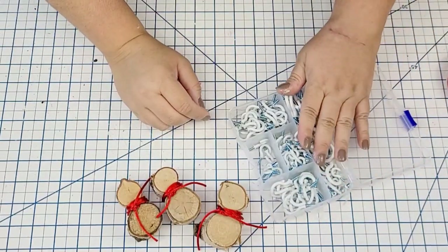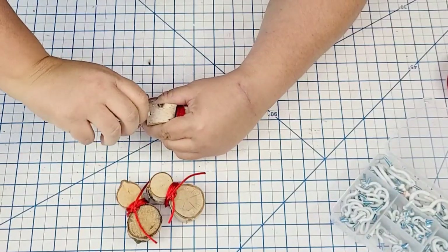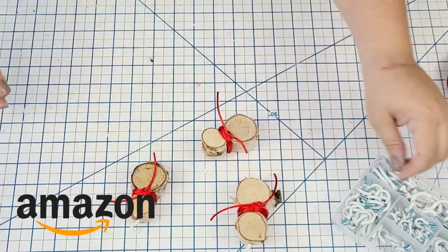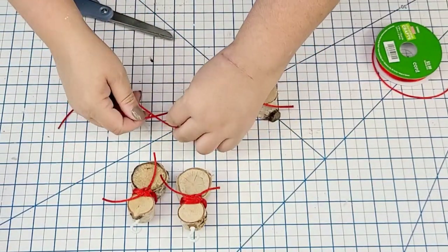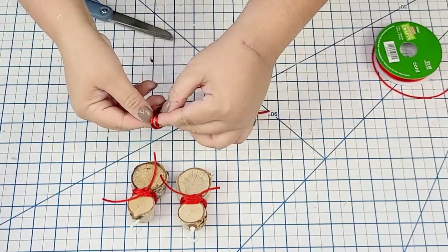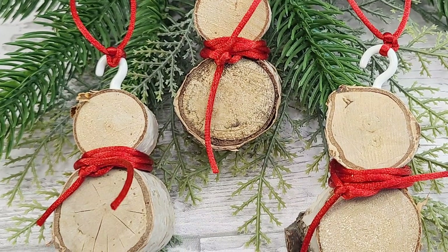Now we're going to place one of these little eye hooks to the top of each snowman so we can hang them. I pre-drill a hole on the top of the head and then screw in each eyelet — I get these packets from my Amazon store, linked below. Then we take more of that red string and tie it to the little hook. That's it — this is what we hang them from. Such an easy craft. You can add a little nose or buttons, but I left them nice and simple. Very rustic, and I love the way this one turned out.